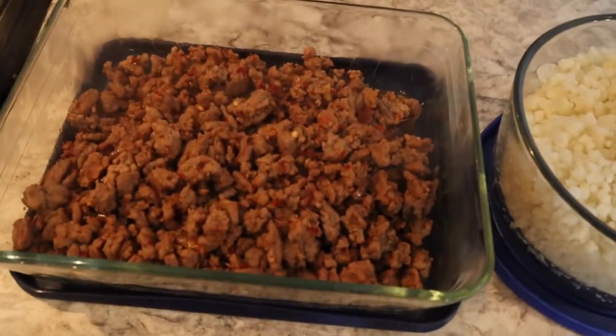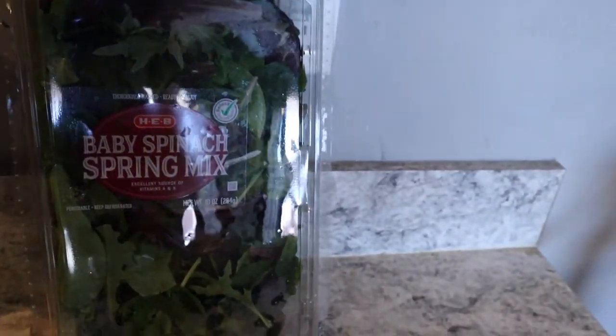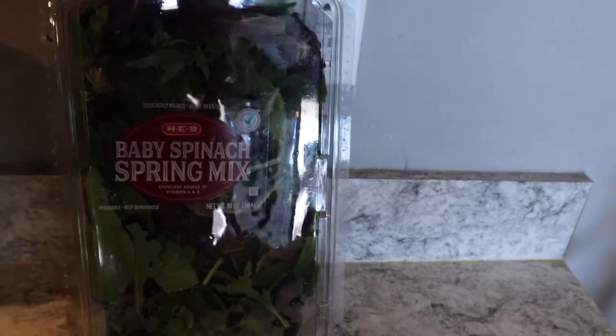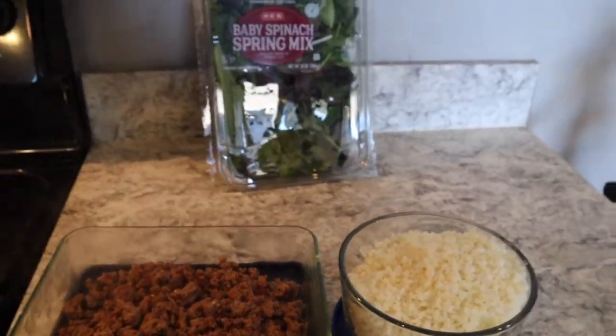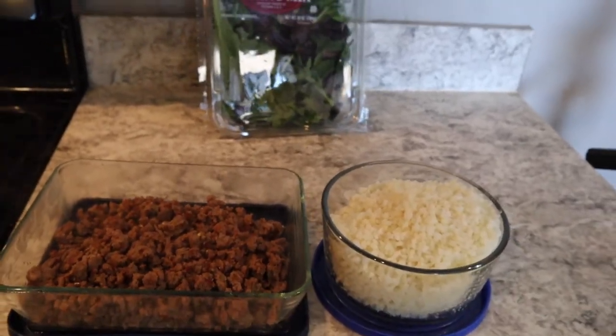I put the meat in here. I'm going to put it in the fridge, and then when I want to eat it, I'm going to put this spring mix in a bowl and then layer the meat on top and the rice on top. I'm going to get about four meals out of this. I'll probably add some avocado and some sriracha.